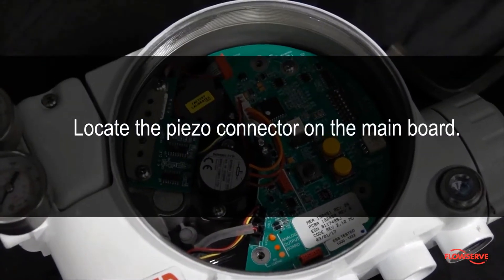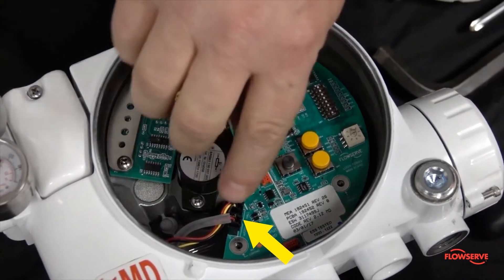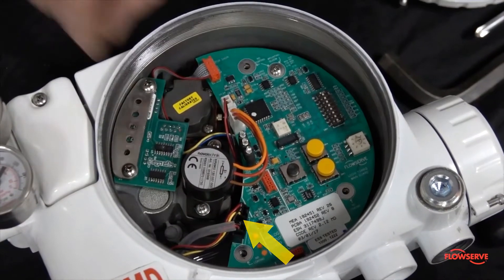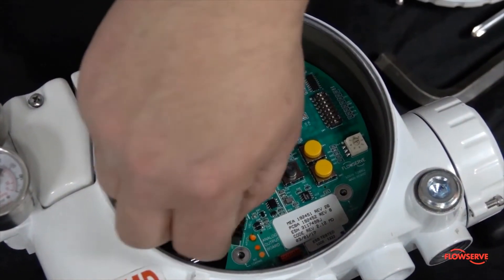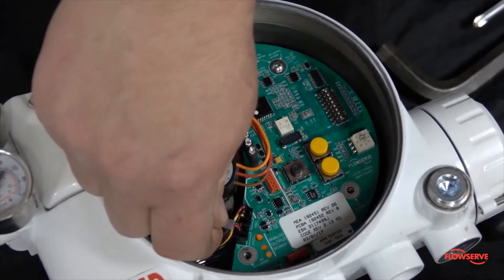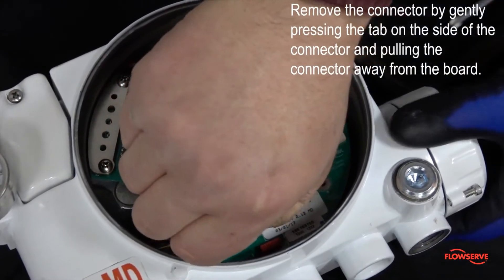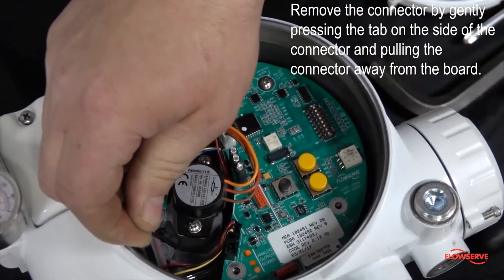Locate the piezo connector on the main board. The piezo connector is located on the bottom left of the main board, closest to the Logic sticker. It is a black connector with a black wire and a red wire, as shown here.